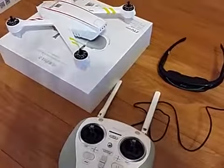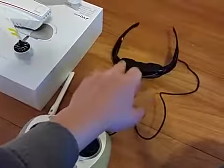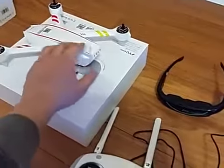All right folks, so we're about to fire this up. We have radio, tether cable, glasses, drone, battery.